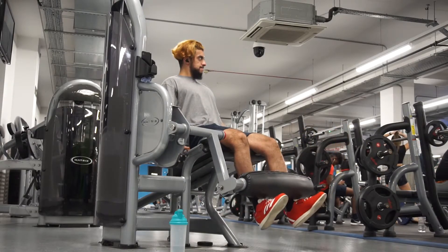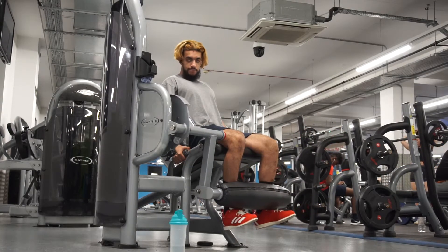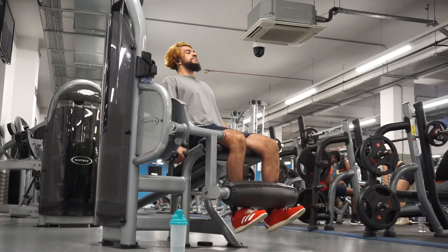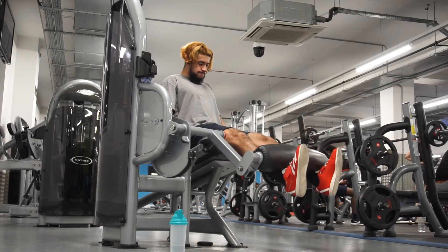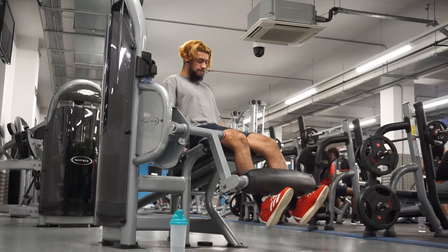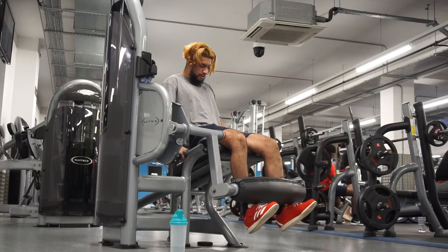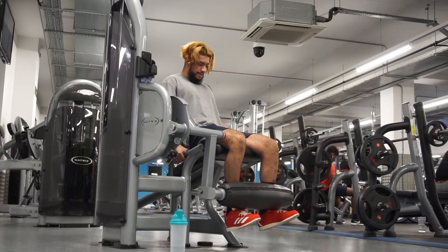I haven't done leg extensions in a while and I love this exercise - it fully isolates the quads. I did three sets of 15 and all the numbers have improved from last week. I also need to mention that I've dropped some weight - I'm around 74.5 kg now, which is probably mostly water weight since it's only been about a week. Right now I'm currently eating 2750 calories, factoring in my activity levels.